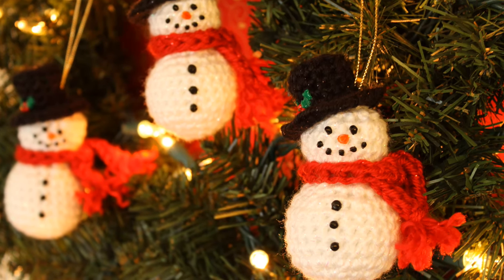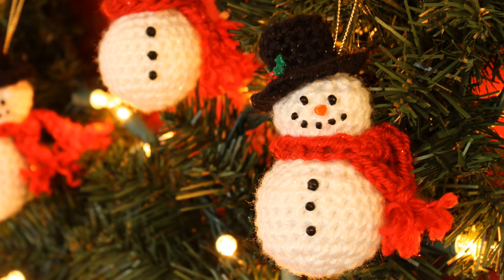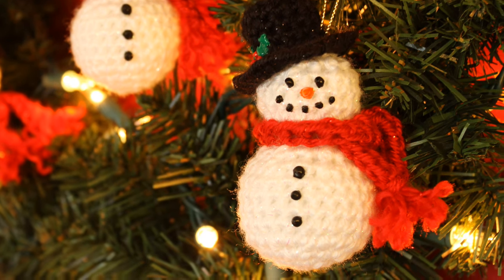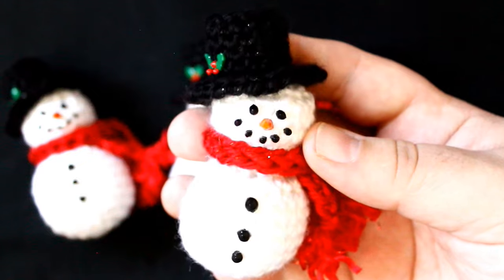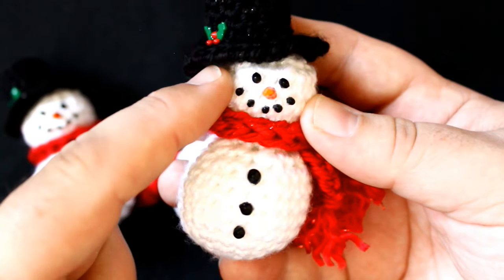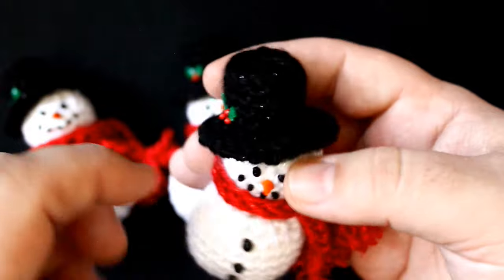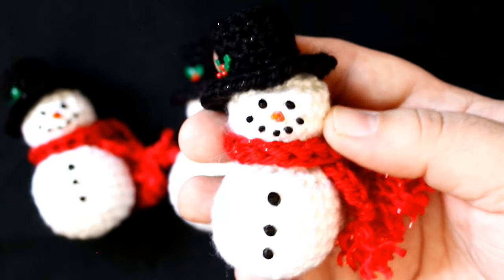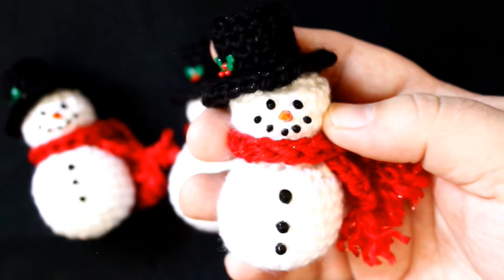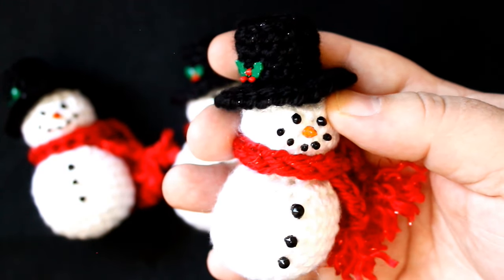Hello and welcome to Kuton Crafts. Today I'm going to show you how to make these adorable little crocheted snowman ornaments for Christmas. These little guys stand about three and a half to four inches tall. They are crocheted in one piece for the body, with a crocheted little scarf and a crocheted top hat. These are relatively simple to do and only take about maybe a half hour or so to complete. So let me show you what supplies you need and then we can get the tutorial started.